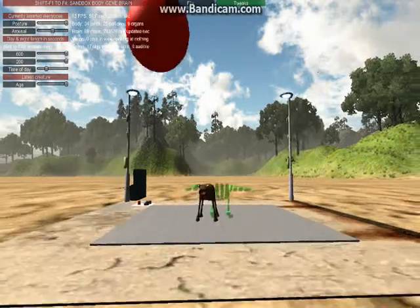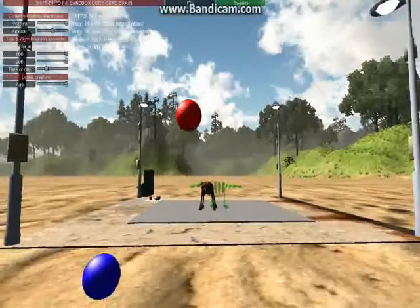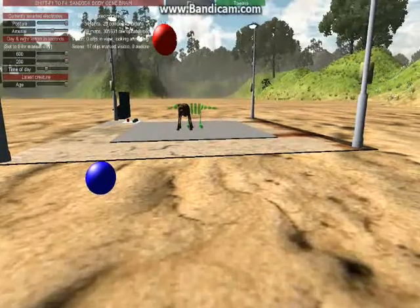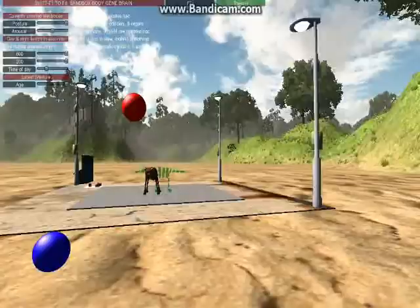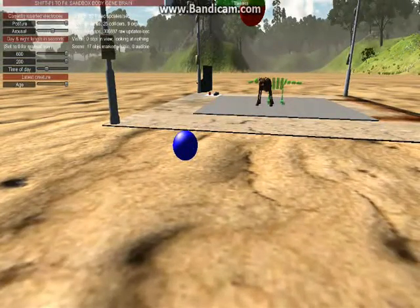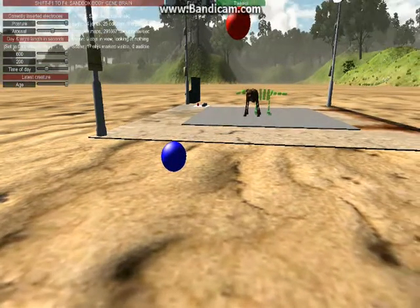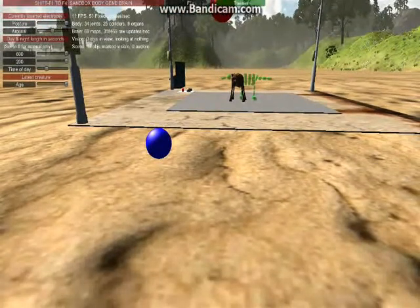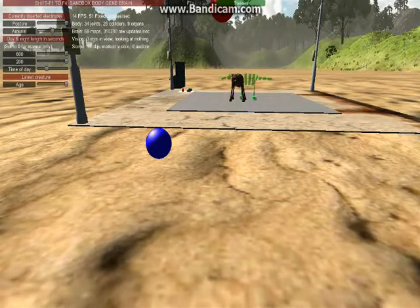He is able to stand, but can he walk? He's not looking at anything. The fact that he's not moving means that his brain is probably not completely loaded, because it says zero objects in view, and I know there are objects in view. So we just have to wait.